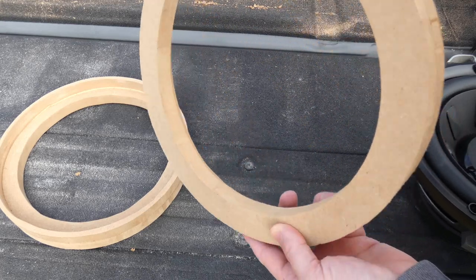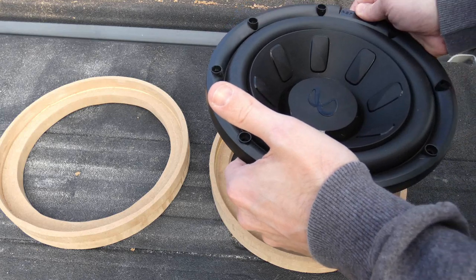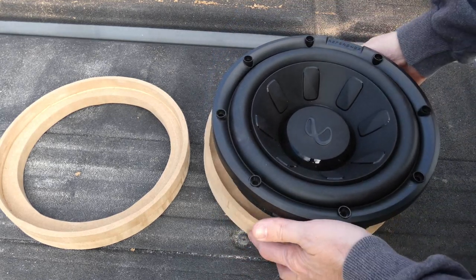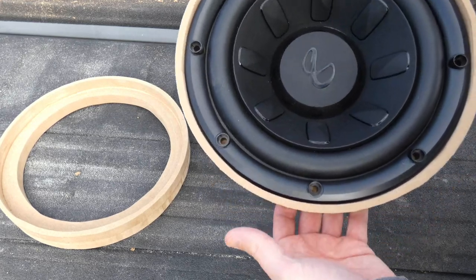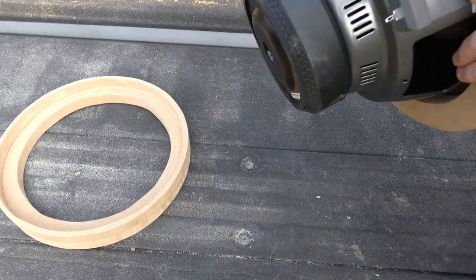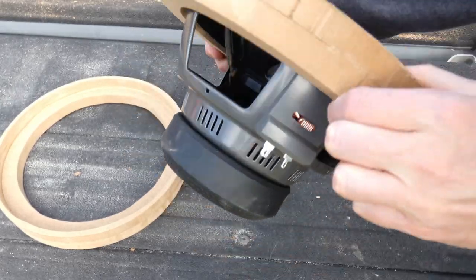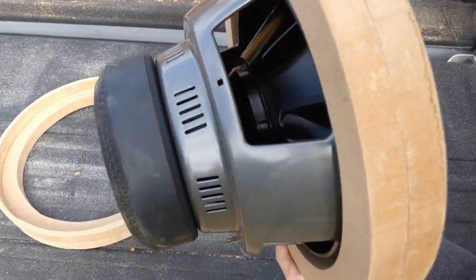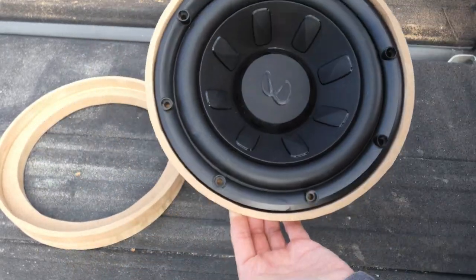After letting these sit overnight they came out looking really good — nice and clean. The outer edge is a little rough but we'll address that. Let's do a test fit: here's the speaker we're going to use, and oh yeah, that's a perfect fit. I think it's going to be able to handle the weight and I love how that looks. This is actually really promising.